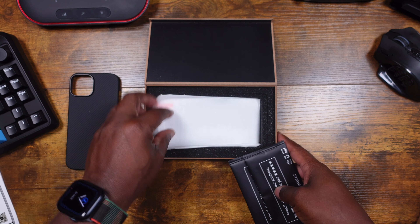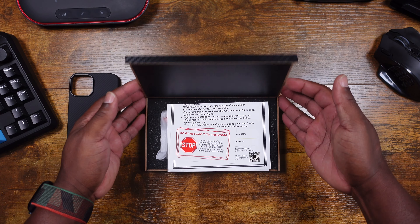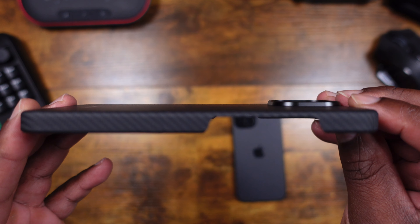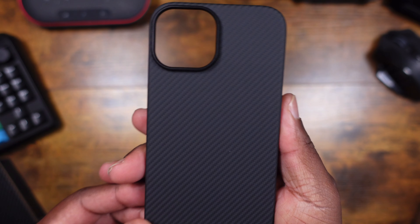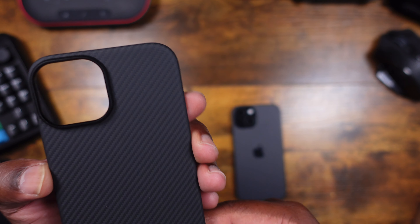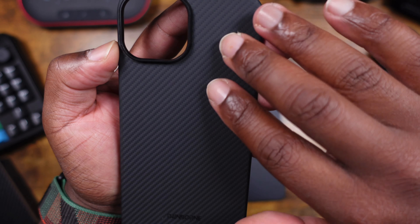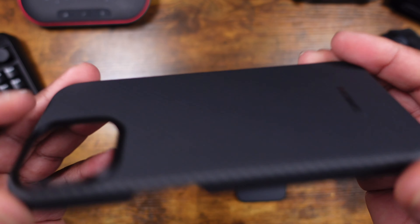Let's focus on the case itself. This is a very, very thin case — look at that. It looks really nice. There's some branding at the bottom that says Thinborn. The design kind of gives me a carbon fiber feel — it's like textured just a little bit, almost like a matte carbon fiber look. But it is very, very thin, and I like that subtle branding at the bottom.